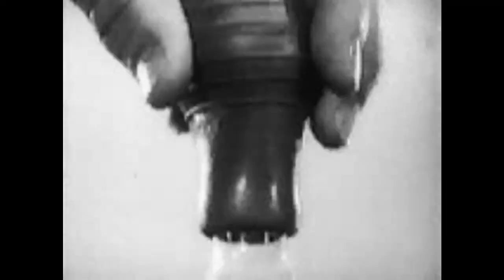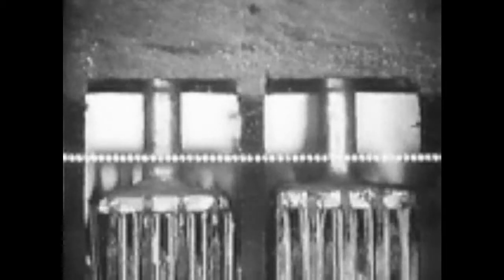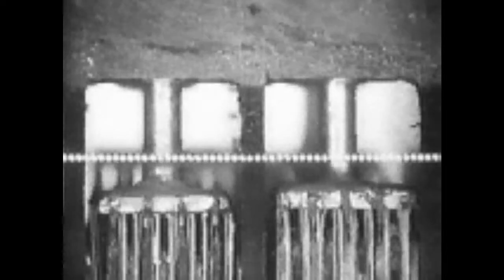To prevent this, Auto-Lite built its Stay Full battery. You probably don't remember how many times you filled your battery last year, but remember this: an Auto-Lite Stay Full has up to three times more water above the plates. It gives you three times the protection against battery failure. An Auto-Lite Stay Full battery needs water only one-third as often to keep everything going strong.